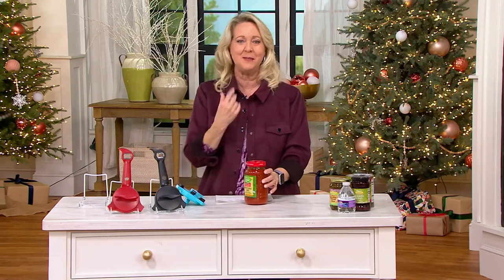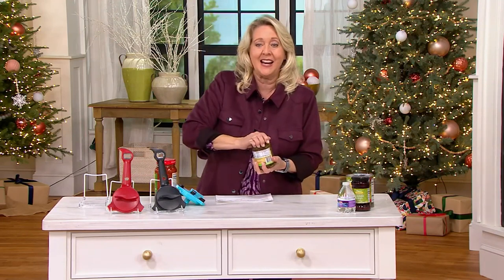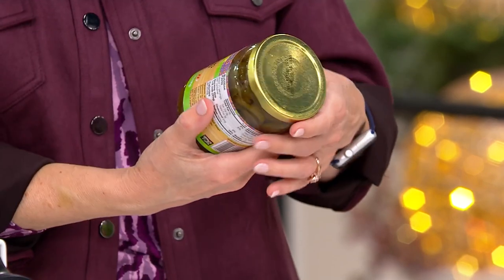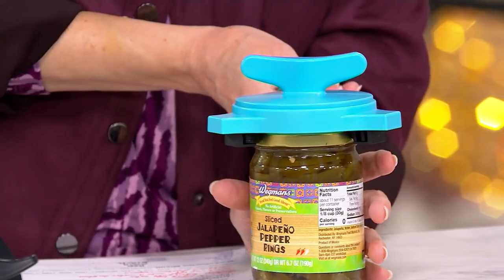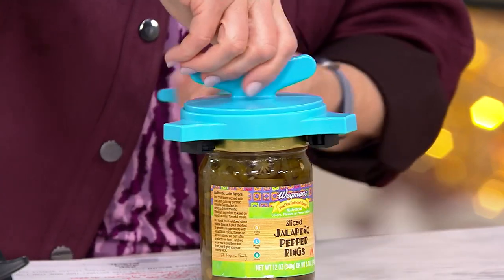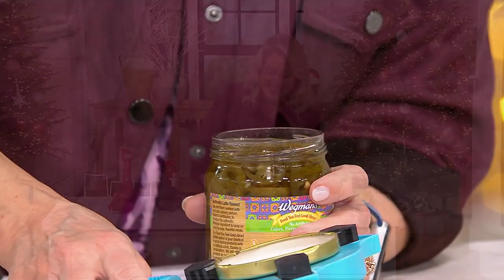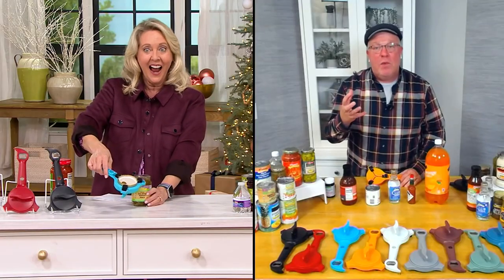Here's another jar — I'm trying, I really am, I can't open it. These are jalapeño peppers. I'm going to lock that down — remember, righty tighty, lefty loosey, make sure you're going in the right direction. There we go — it took a little more strength, but it worked. There was no way you were ever going to get that open with your bare hands.